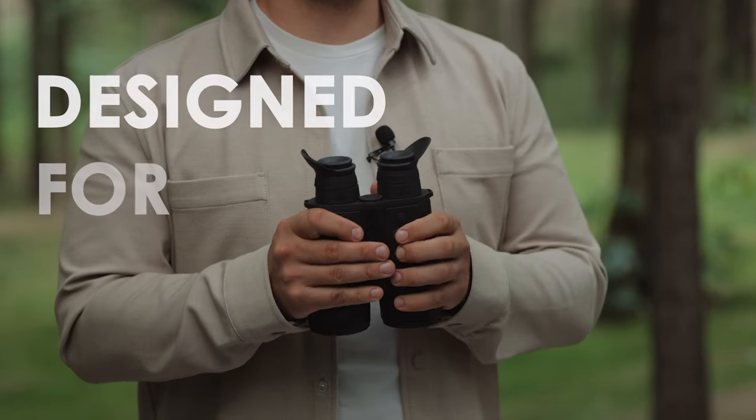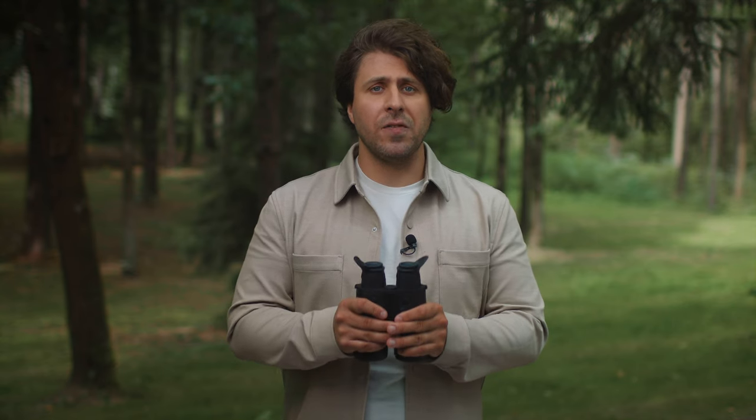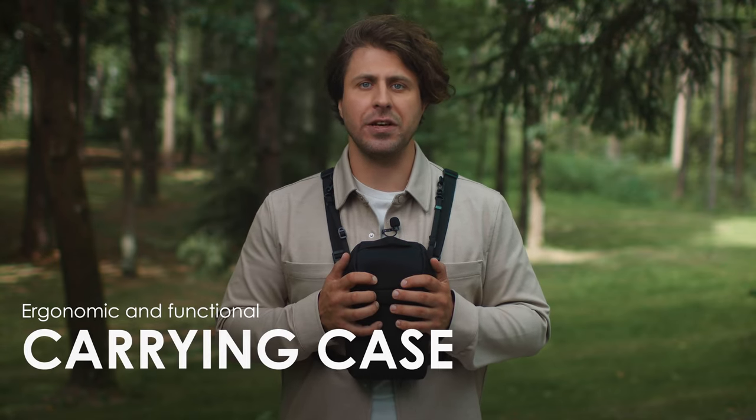Merger Duo is designed for constant and often hard use. Its housing is made of light and strong magnesium alloy, which reliably protects the internal components. Yet for the ultimate comfort, we have designed an ergonomic and functional carrying case.